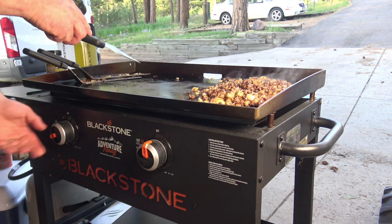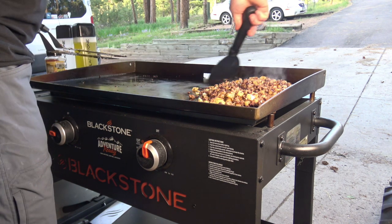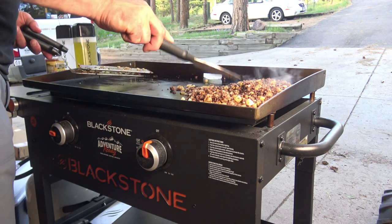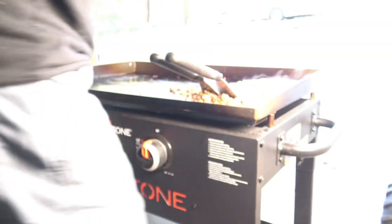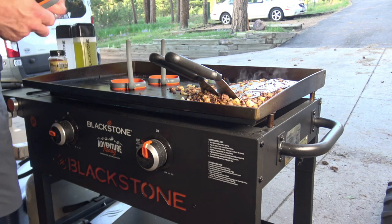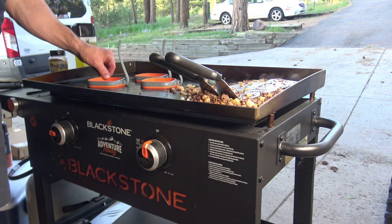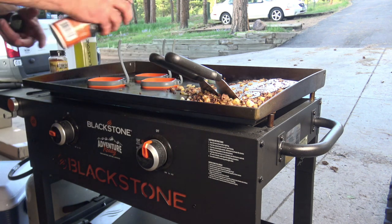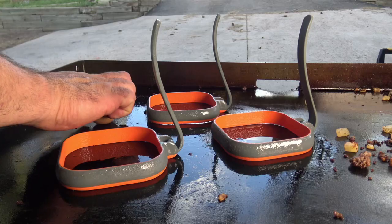I'll turn this burner back up to around medium or higher because we're going to make everything else for our skillet. Blackstone silicone egg rings — hopefully you can see those. And Blackstone's non-stick griddle spray. Let me move the tripod a little so you can see those eggs. Let's get cracking.